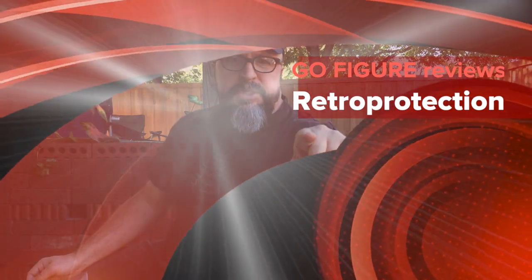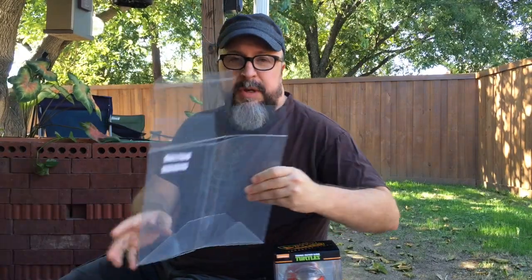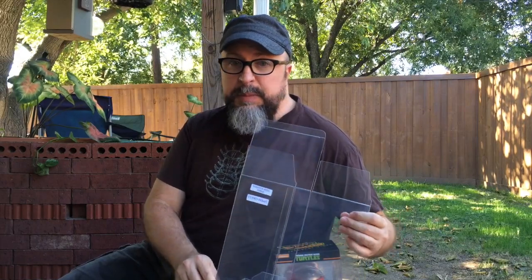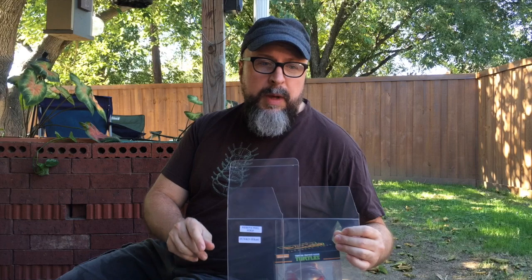Howdy, this is TJ coming at you from GoFigure. Today I just got in some new Hikari protectors as well as protectors for Rides and 6-inch Funko Pops, so without further ado I'm just gonna give this a little bit of a try to see how easy it is.